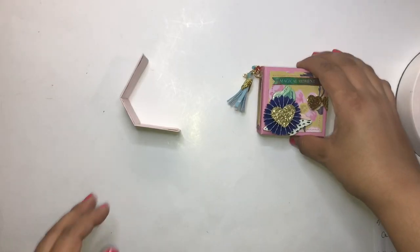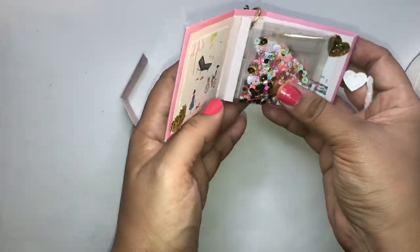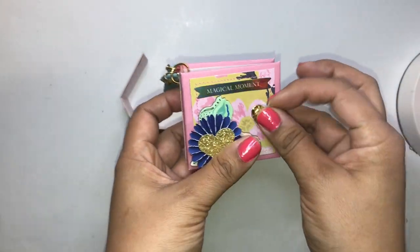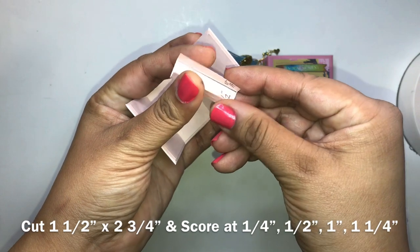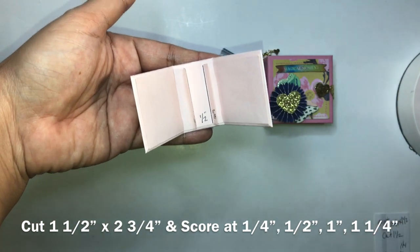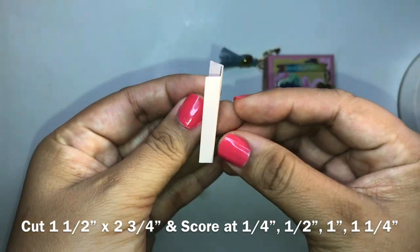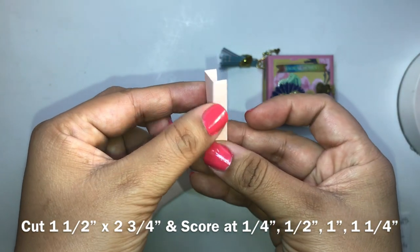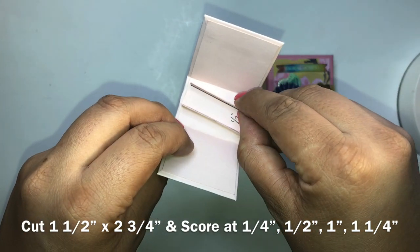I want to apologize for the flipping of backgrounds in this video — I did have to cut a clip. I'm going to show you how to do the hinge in a different way, because this album has a different hinge that has a patent on it. For the hinge, you want a sheet of two and three quarters by one and a half inch, then score at a quarter inch, a half inch, one inch, and one and a quarter inch. Add score tape to the back after you score it, fold it, and add it to your album — this creates your hinge.